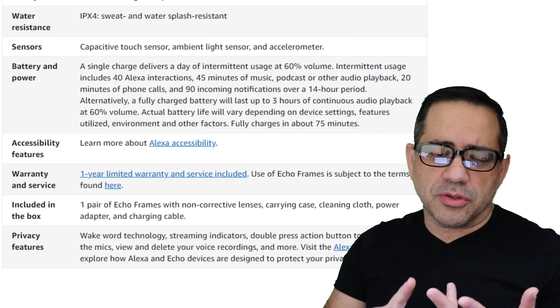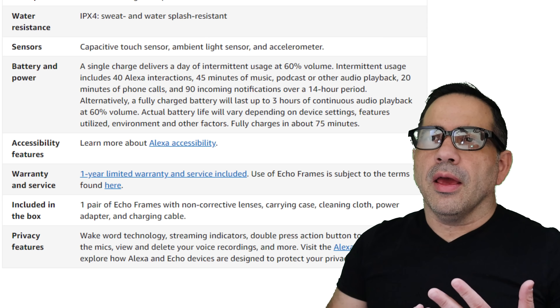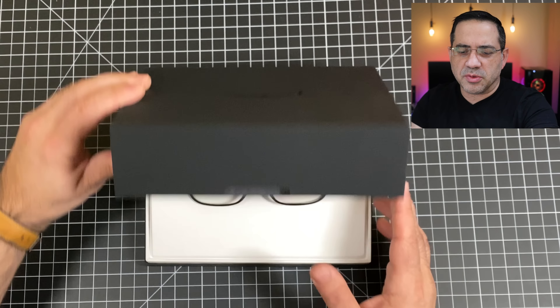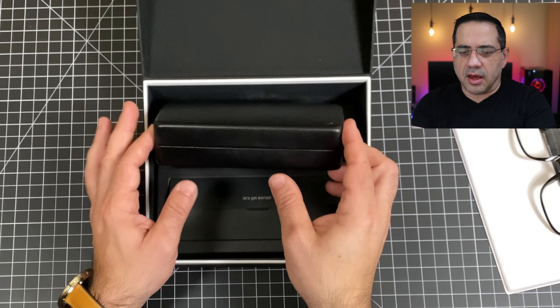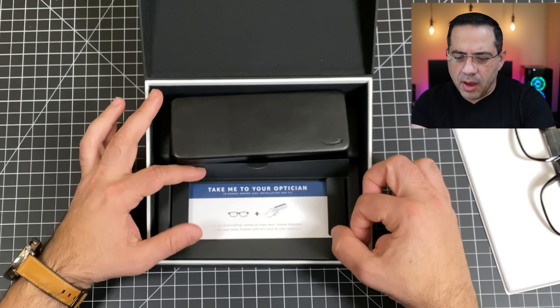If you're planning on using the Amazon Echo Frames during workouts, you have nothing to worry about. These are IPX4 rated, meaning they're sweat and splash resistant — so using prescription lenses during workouts is no problem. From a battery life perspective, there are a lot of variables: how many voice commands you use, notifications, audiobooks, or music. They say they should last around three hours, but that's still being tested.